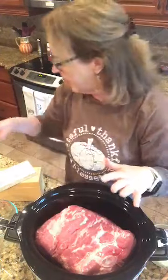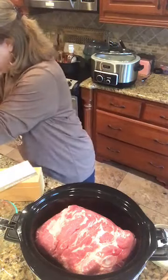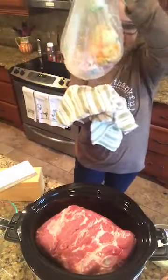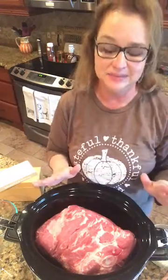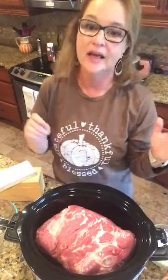I did trim some of the fat. This is kind of gross, but this is all the fat I trimmed off my Boston butt. You might want to do that if you're grossed out by fat, because this is not a lean piece of meat — but the fat is what marbleizes it, makes it tender, and fall apart for shredded pork, and that's what you want.